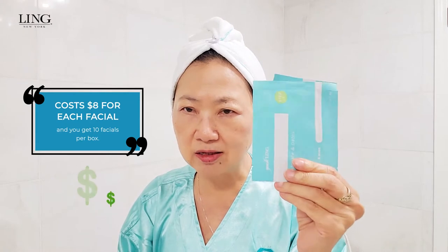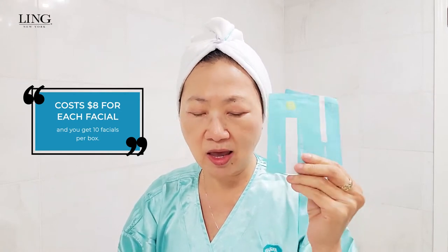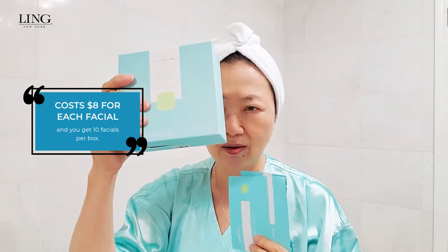This facial will only cost you eight dollars each time, and there are ten in the box.